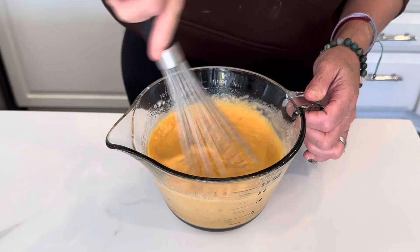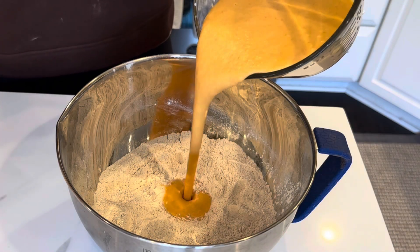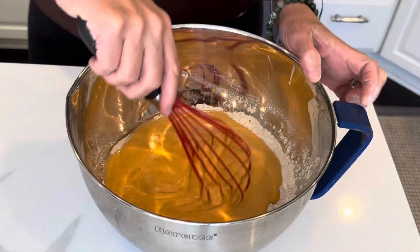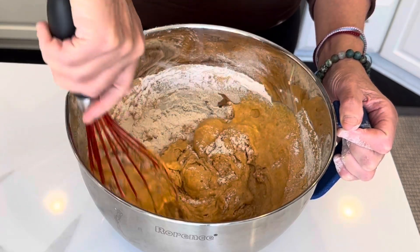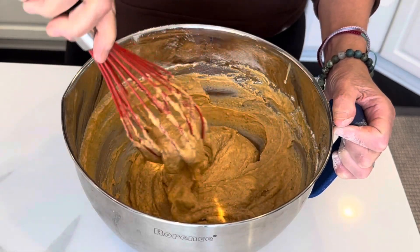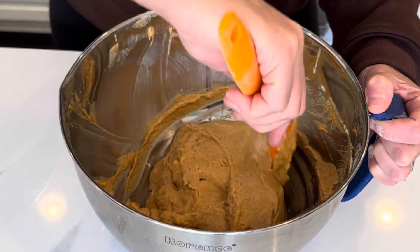Get this well combined — beautiful color. Then combine the wet mixture with the flour mixture and here we have pumpkin pancake batter. I'm not going to over-stir this; it's important because you don't want the gluten to develop. So I'm just gently bringing it all together.